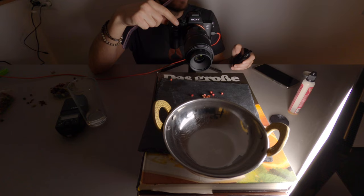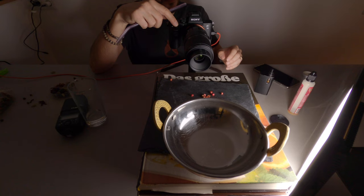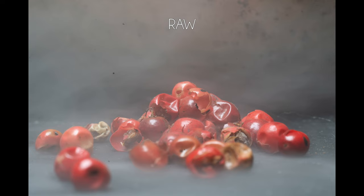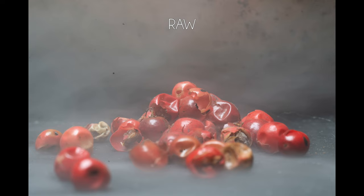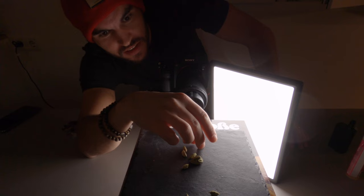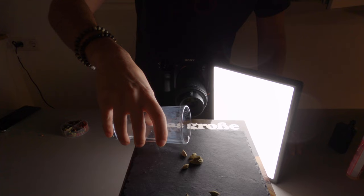I really like how the smoke looked on the anise, so I'm going to try it with the peppercorns as well. My next setup is cardamom, also on the slate, and I'm going to place the light behind. I'm going to try placing some water here to make a reflection, then take these cardamom seeds off.